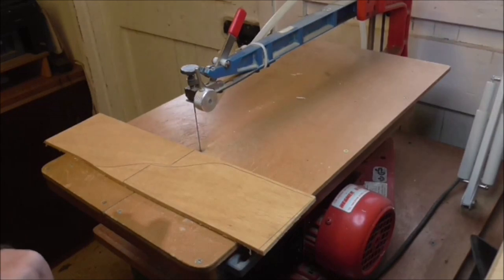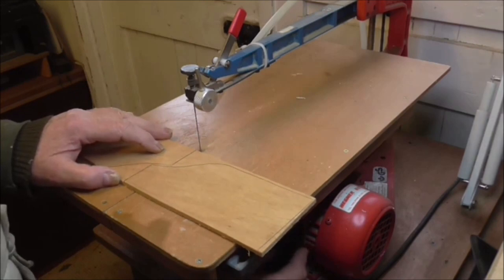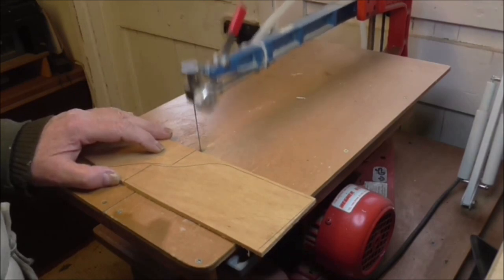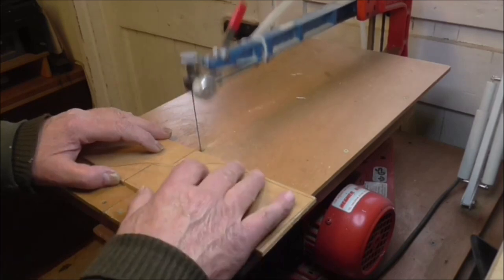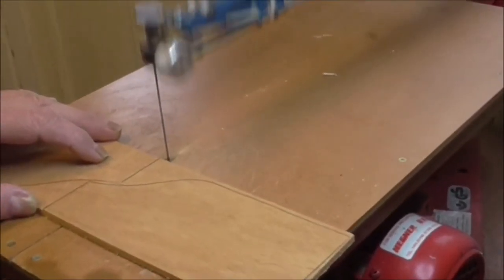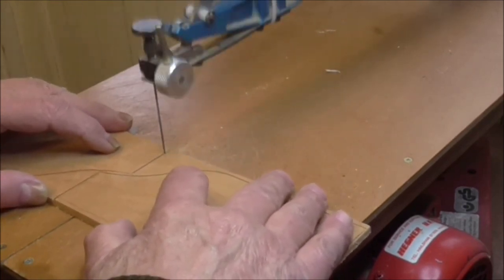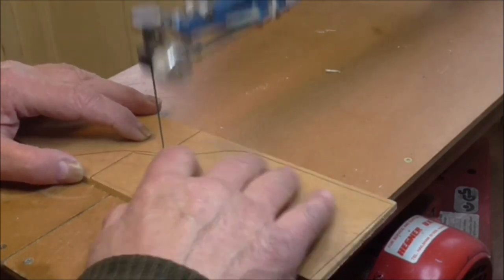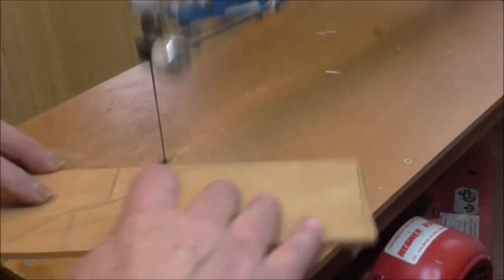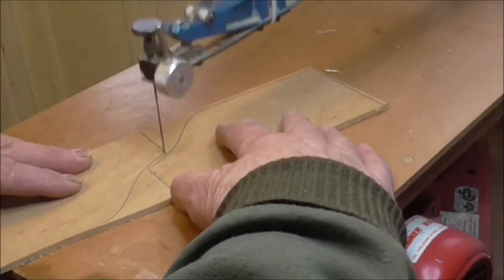For the curved parts of the box I'm going to use my trusty Hegner fretsaw. It's quite a lovely smooth machine — you can adjust the speed on it, you can have it very fast or just slow like a hand tool. I'll try it about like that to start with, and I'm just going to follow the line through the best I can. There are two ways when you get to the corner: you can go back and approach it from another angle, or you can do a three-quarter turn like this to keep the saw moving.